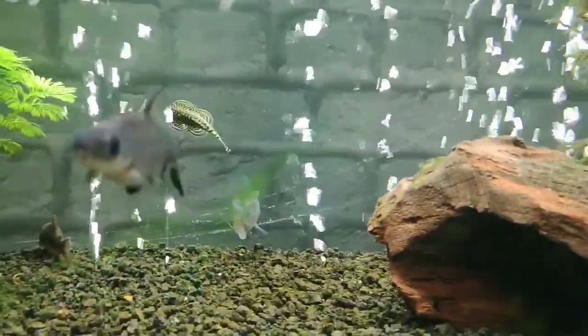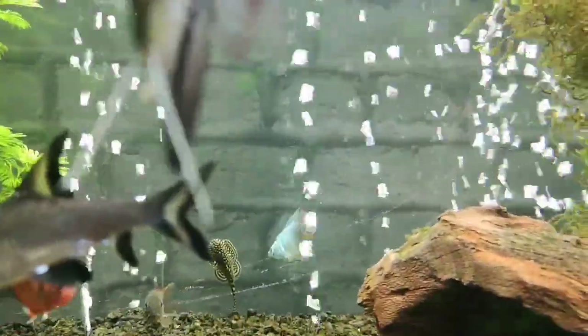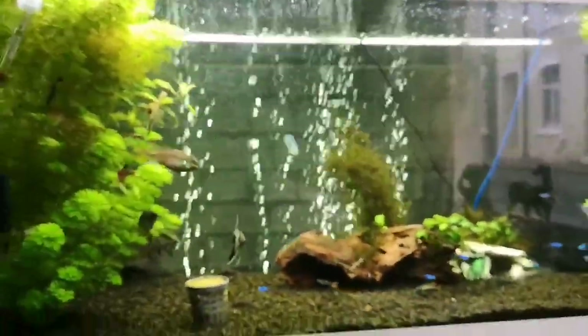We need a name for that blue fish that loves playing with the bubbles. Let's see what names we get - we need a name for it.